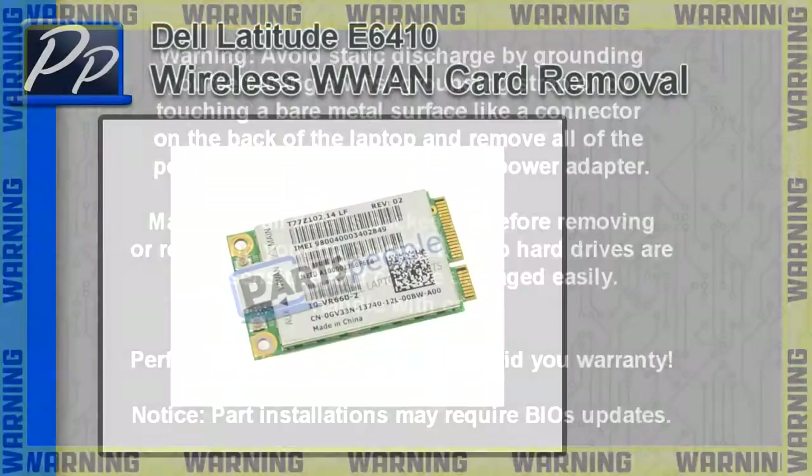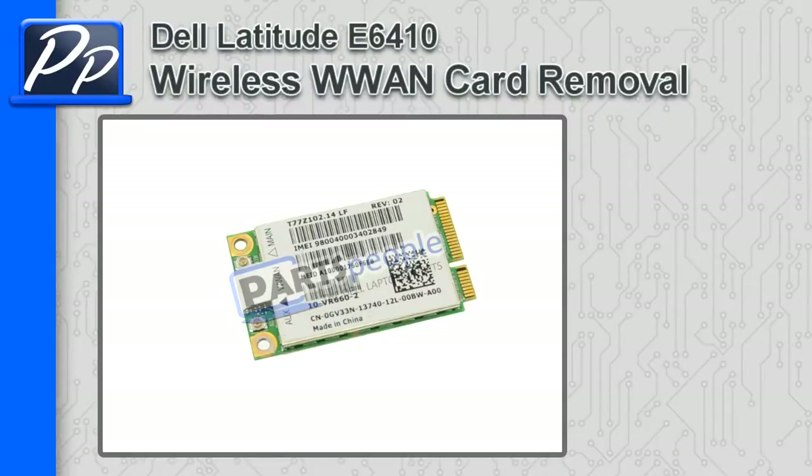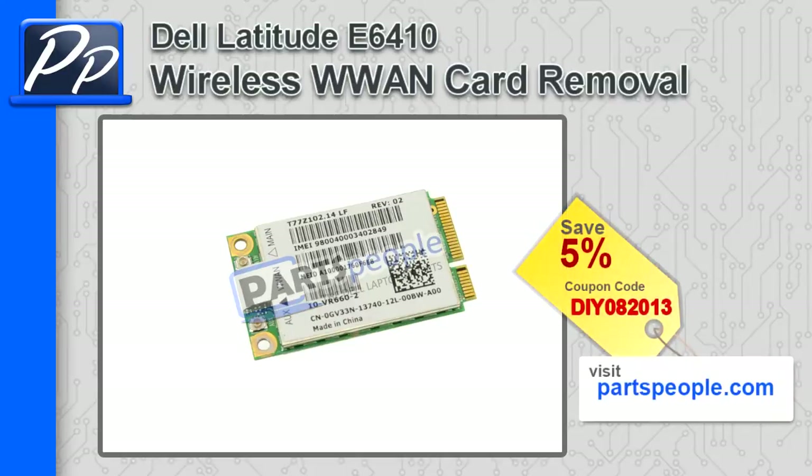Hey guys, this is Roscoe with Parts People. In this video I'm going to show you how to remove the wireless WAN card on a Latitude E6410. If you're looking for parts for this laptop, go to our website and use this 5% discount coupon.